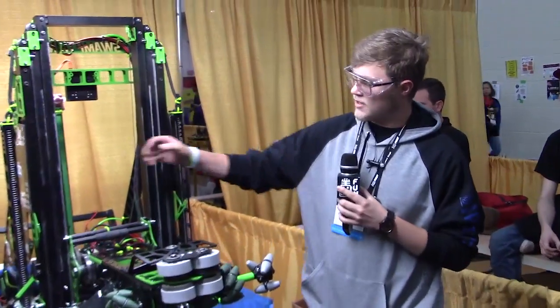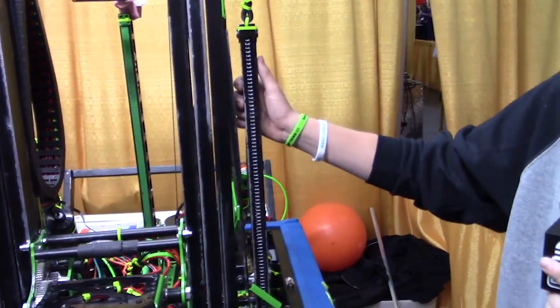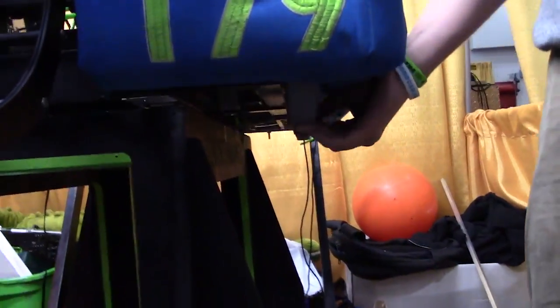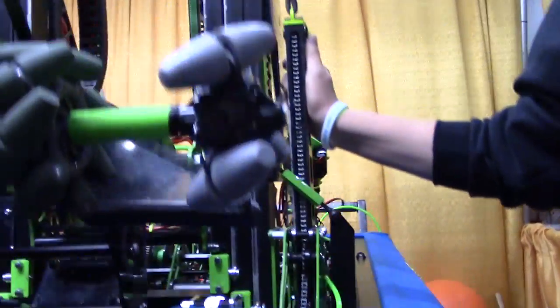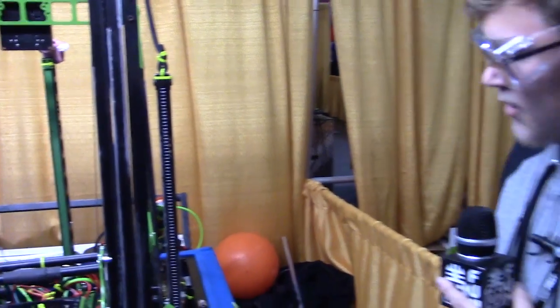Our climbing system runs off of three legs — two in front, one in back. The two in front are connected to the drive train, through a chain that runs through the tube the whole time, so the chain moves as you move the wheels. They're run with idlers inside so that as it moves down, it stays under constant tension.